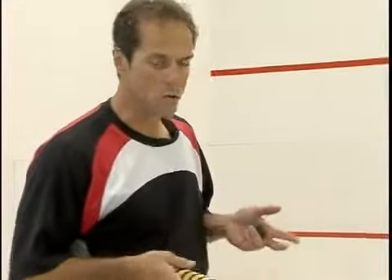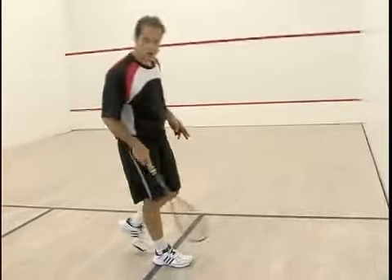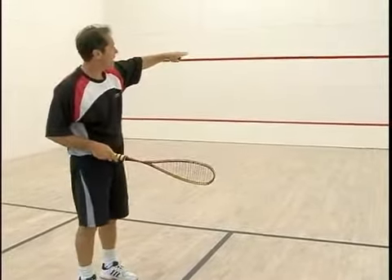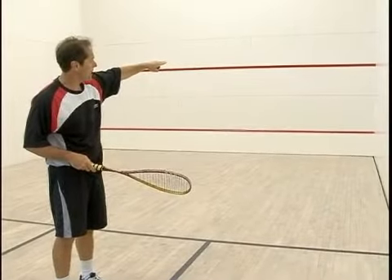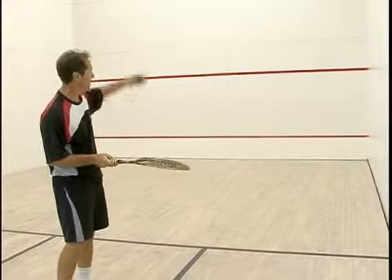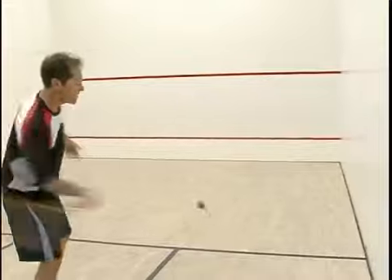On this drill, it's real basic. We're going to use this little box as our target. What I want you to think about is hitting your shot with a nice easy pace above that red line, the middle red line. So I want you to focus on racket preparation, hitting it above the red line — that's going to come back. We want to get a nice easy rhythm.